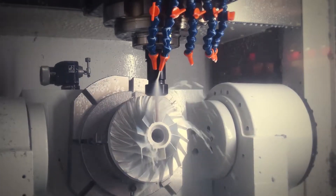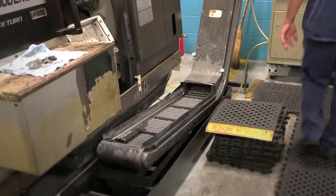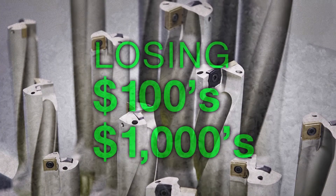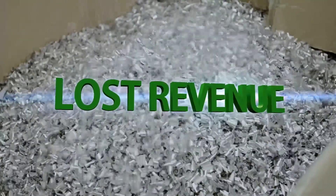If your CNC machine equipment isn't operating, you're not making any money. For every hour spent moving chip conveyors, shoveling out machine sumps, and cleaning coolant ports, you're losing hundreds, maybe even thousands of dollars. The lost revenue can stack up faster than a pile of scrap metal shavings.